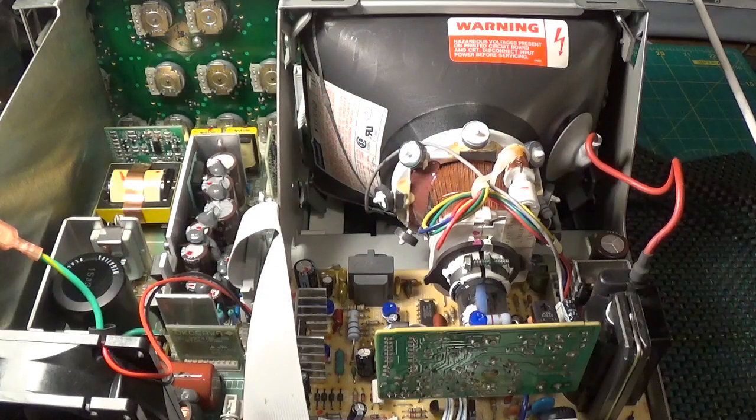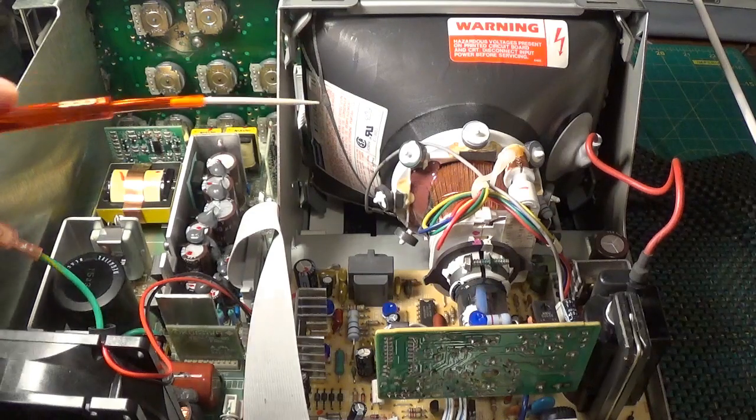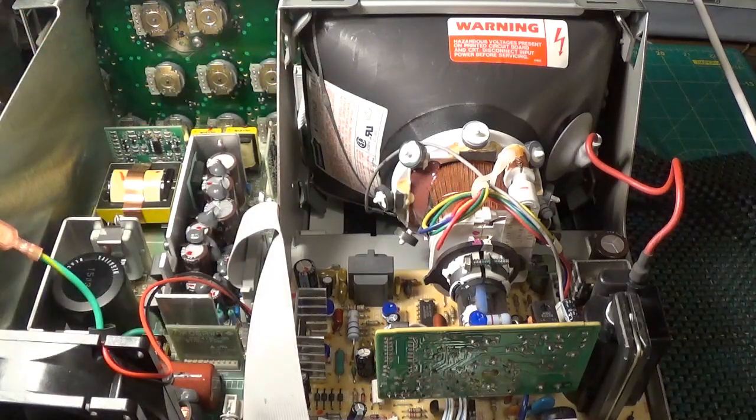Here is the inside of the scope - I have just switched it off so I am going to be very careful about touching the back of the CRT. When I opened it up I was not quite expecting what we have got. This is rather like the death throes of analogue CRT TVs where you have the CRT tube and not a lot else inside it. It is a far cry from the Tek scopes I am used to working on.